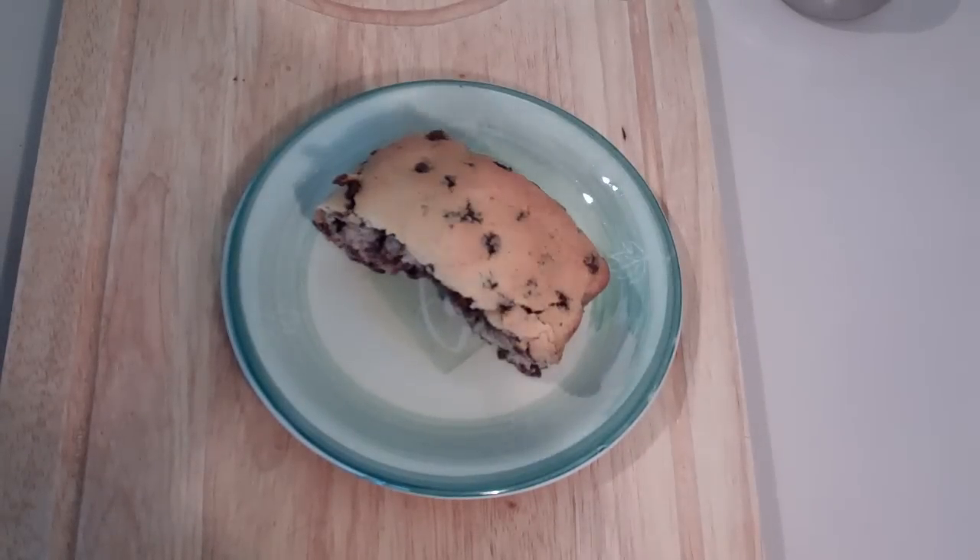So there you have it guys, my choc chip cake. Now the beauty about this cake is that when you bring it out of the oven, just leave it to rest on the bench for about five minutes, then take it out of the tin. If you want to eat it warm so all that chocolate is just oozing through the cake, go for it.